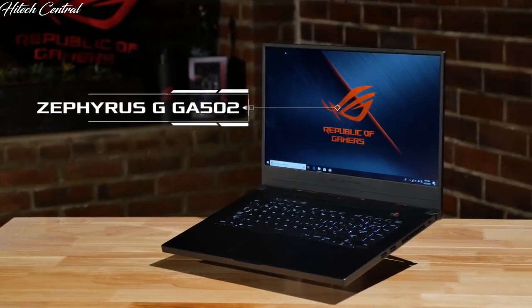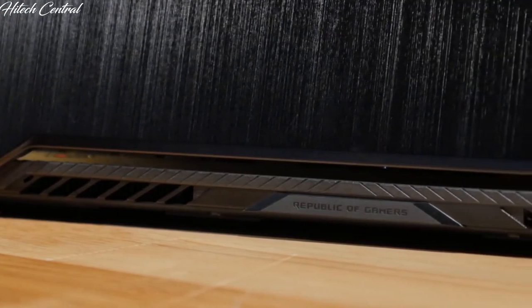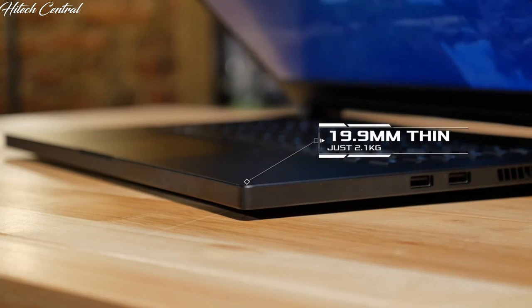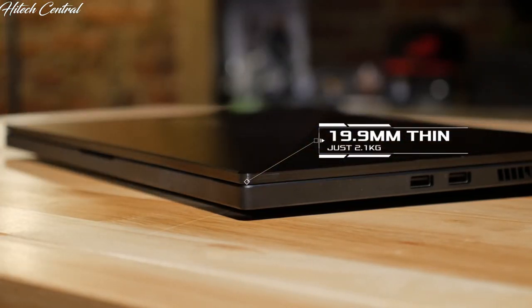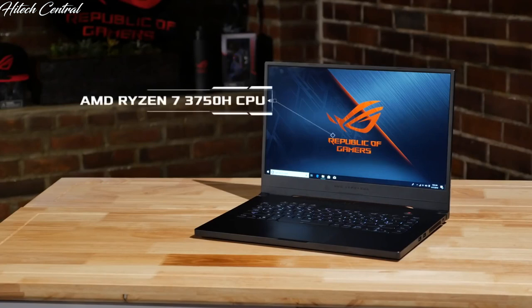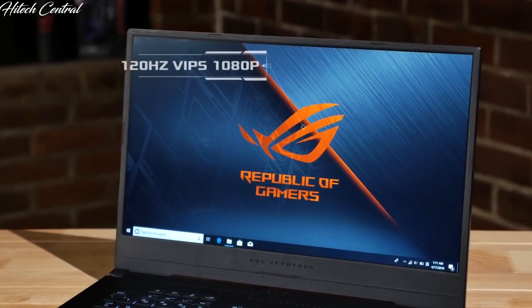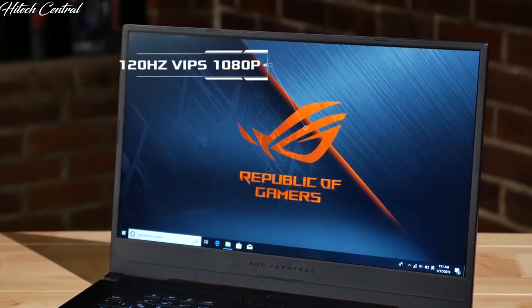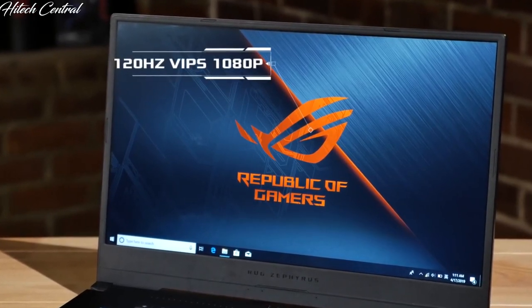The last new model in the Zephyrus family is the Zephyrus G GA502. This laptop has been designed to make thin and light gaming available to everyone. It maintains the slim profile and light weight of the Zephyrus S. However, the Zephyrus G is a completely different animal — on the inside, it's powered by an AMD Ryzen 7 3750H CPU and an NVIDIA GeForce GTX 1660 Ti GPU. With these components and up to a 120Hz IPS 1080p display, the Zephyrus G will give you the best FPS per dollar out of anything in its class.